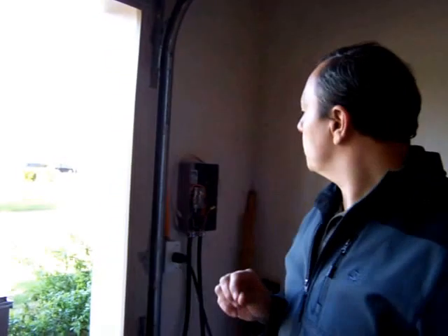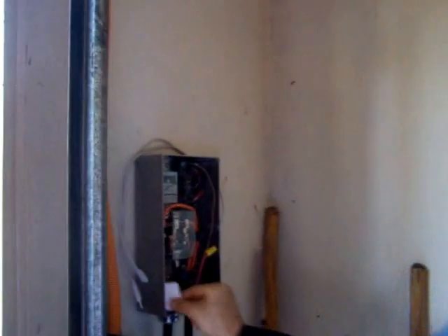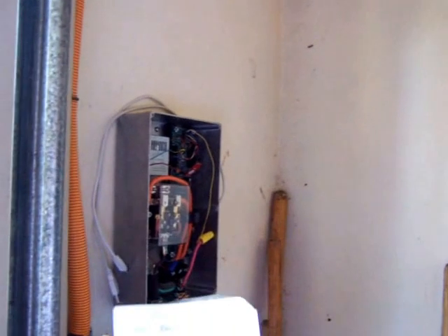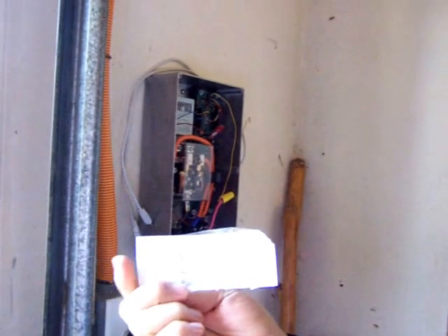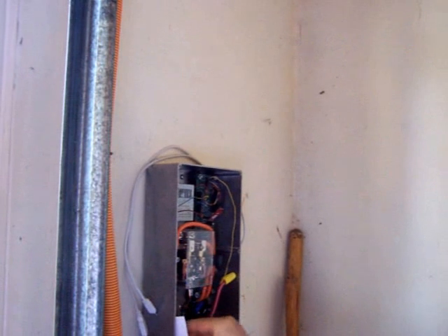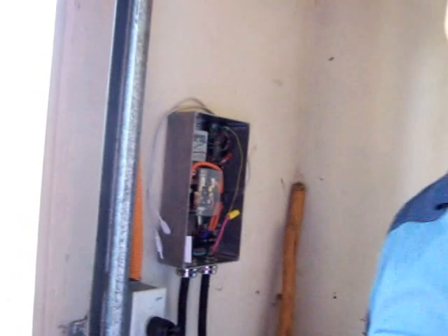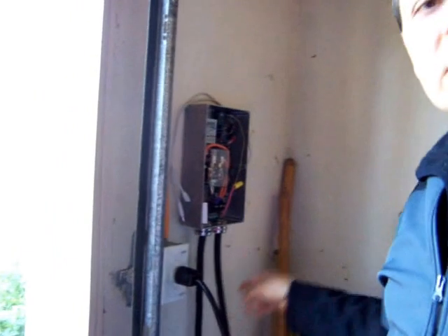The first thing I want to talk about is my charging station. I got it from Electric Motor Works — it was one of those Kickstarter projects where they let us buy one of these chargers for about $100. Then I bought the J1772 cable on eBay for about another $85.